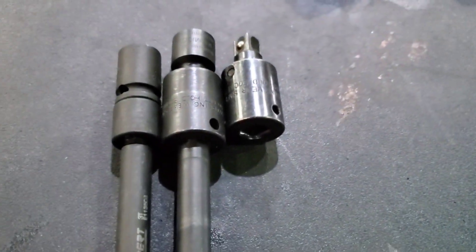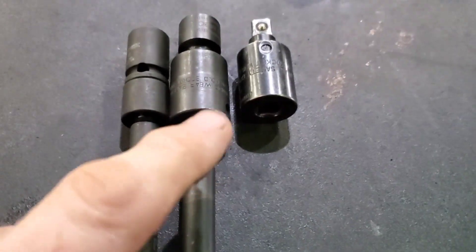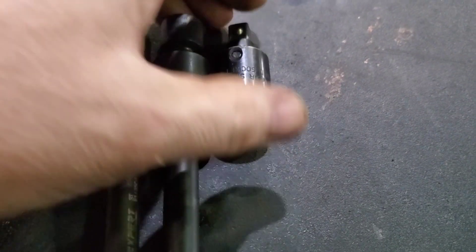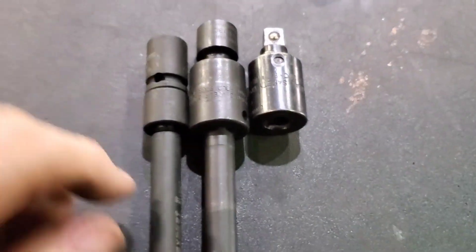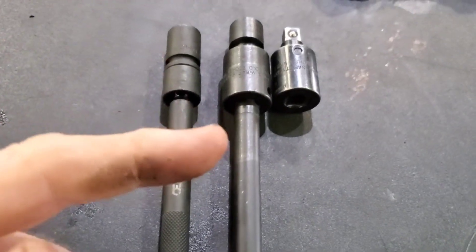This is my normal setup — a swivel. So I had an extension, swivel, and a socket, which would be a little bit longer than the wobble already made up. I just wanted to show that comparison — watch the little clip and see what you think.